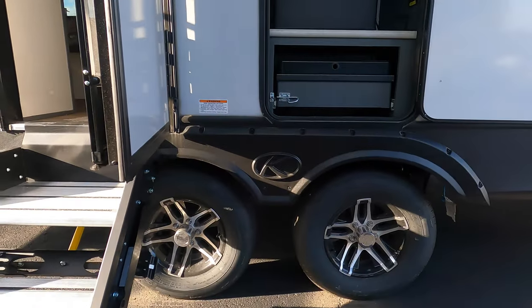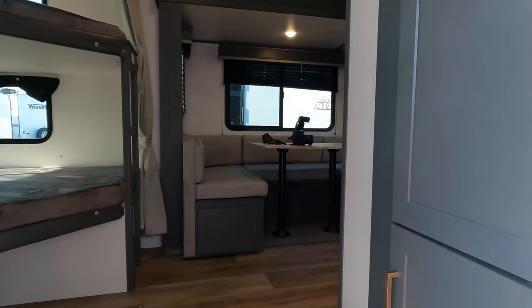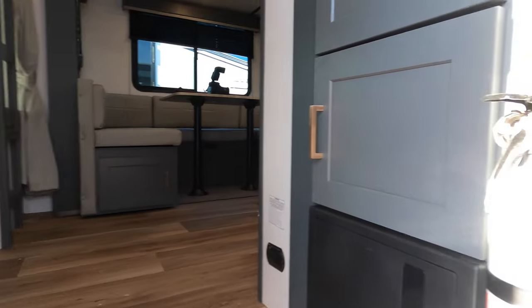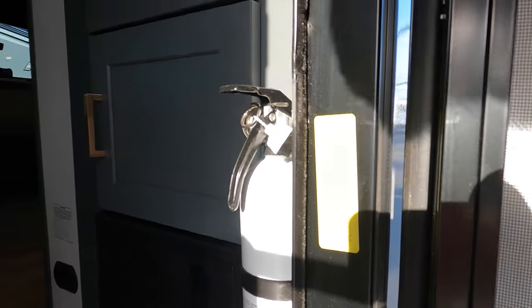This is a dual axle. It's got the thermal package in it and a 200 solar flex system. Looking at the sticker here, it's 5,600 pounds dry weight.